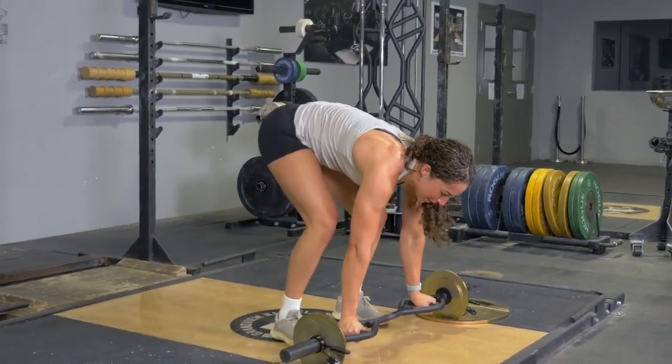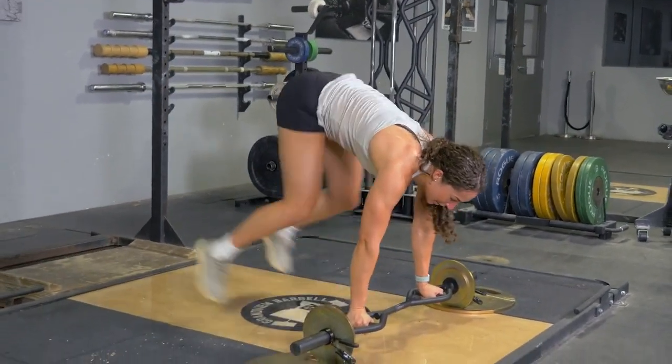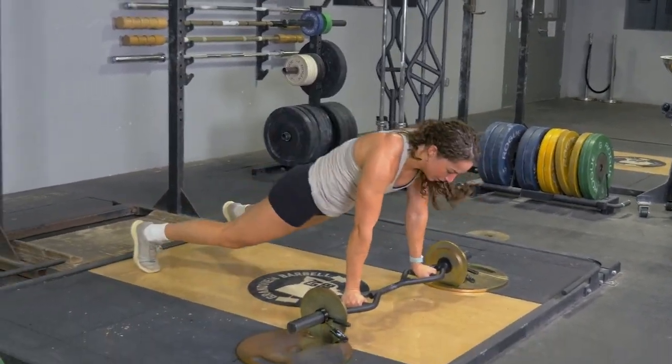From there, jump your feet forward towards your hands, land flat on your feet, jump back into the push-up position, landing on your toes. Repeat the exercise.